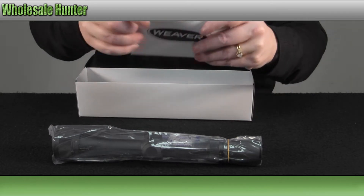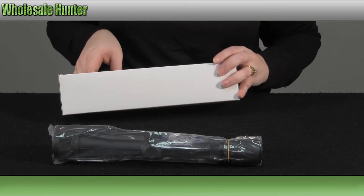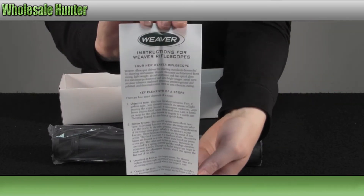It does come with your warranty and registration card. You also have your manufacturer instruction pamphlet for your scope.